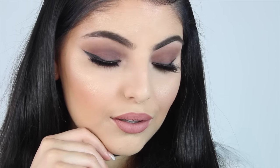Hey everyone, welcome back to my channel. I hope you're all doing extremely well. Today I'm going to be showing you how to create this deep brown smoky eye, which will suit absolutely anyone, and how to cream contour. I really hope you guys enjoy this video and let's jump right into it.